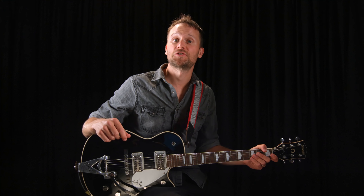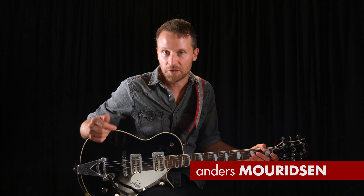Hey there and welcome to the Guitar Tricks channel. My name is Anders and I'll be your host today. Before we get started, make sure to hit the subscribe button so you don't miss any of our future lessons.